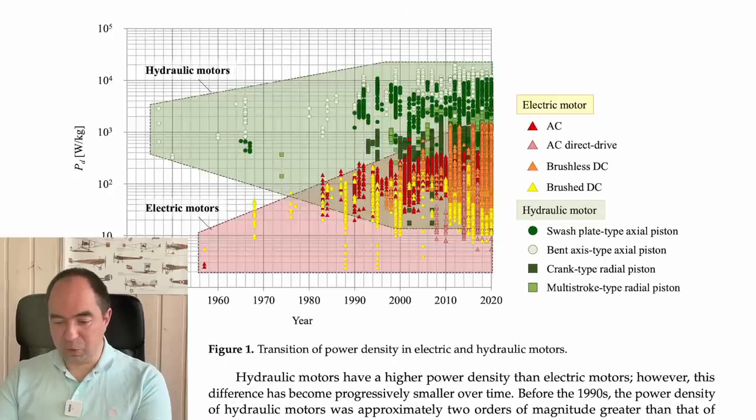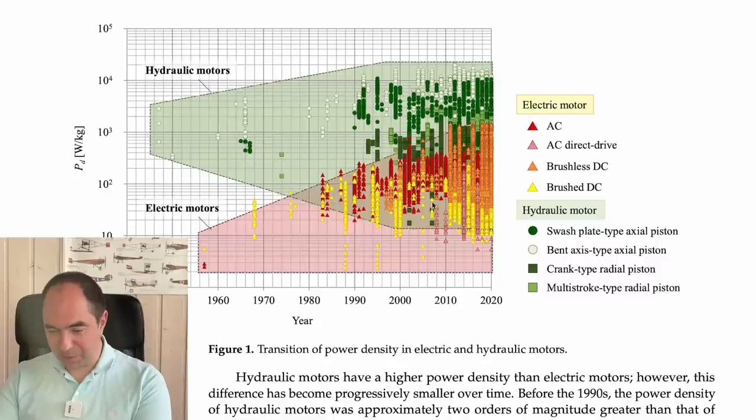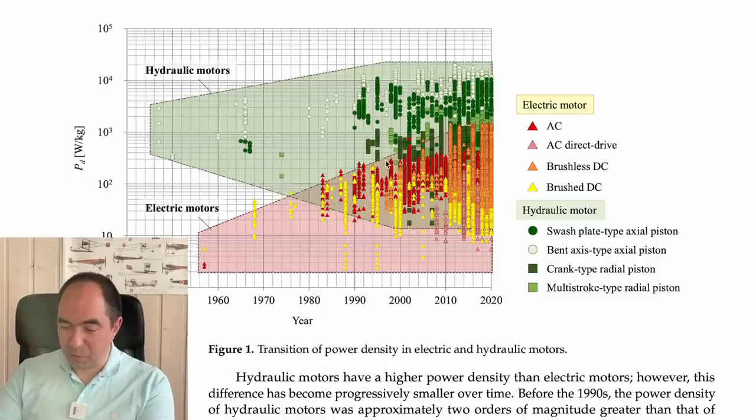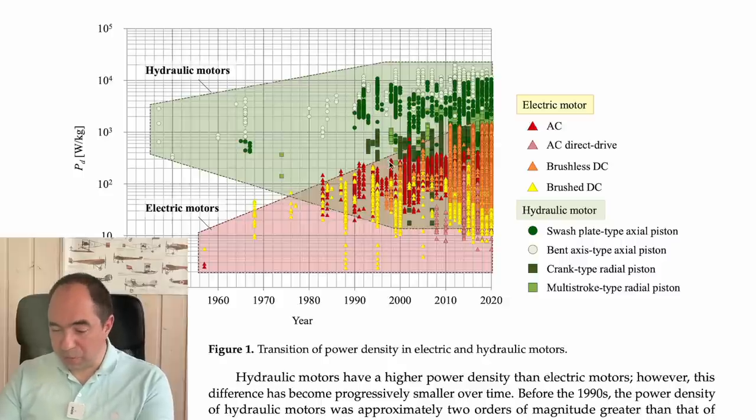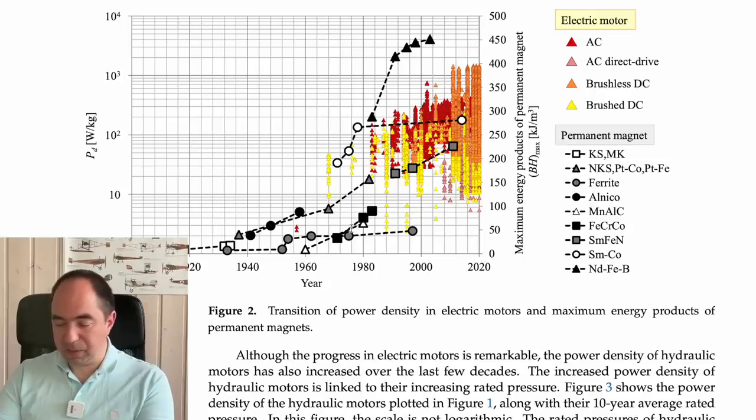There is a historical chart showing power density — power normalized by motor weight — over time. The green line is hydraulic motors and the reddish line is electric motors. Hydraulic motors have always been more power-dense than electric motors, though the gap has been shrinking. The most interesting progress for electric motors came with brushless DC motors, which improved dramatically thanks to neodymium magnets — these allowed lightweight and powerful brushless DC motors to be built.